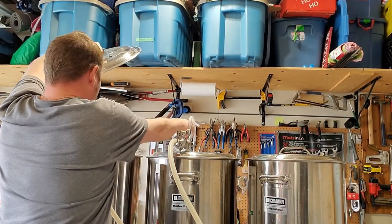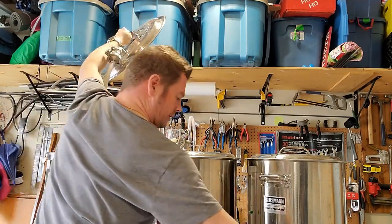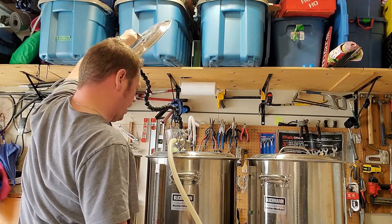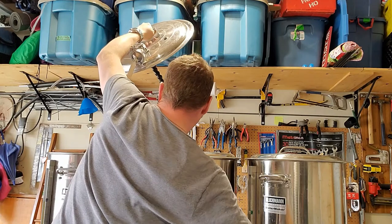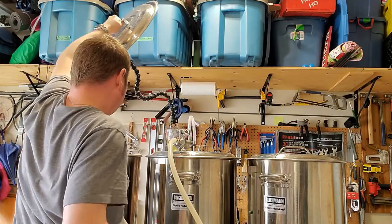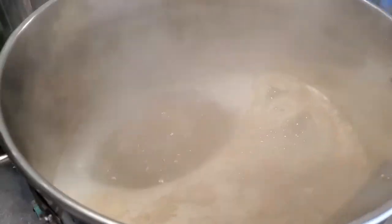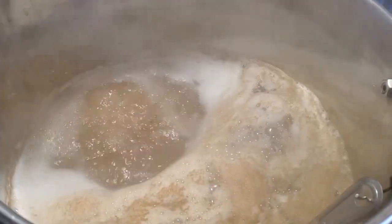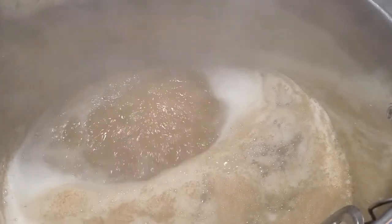I just hit my pre-boil volume, so I'm going to run off about eight ounces of extra wort for adding my Super Moss fining to. This is going to be a 60-minute boil, and I'll be adding that Super Moss fining agent with 10 minutes remaining.